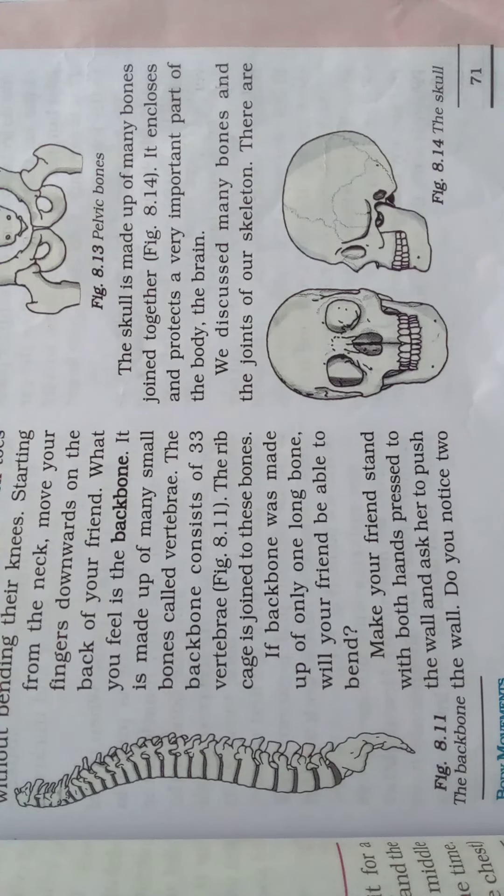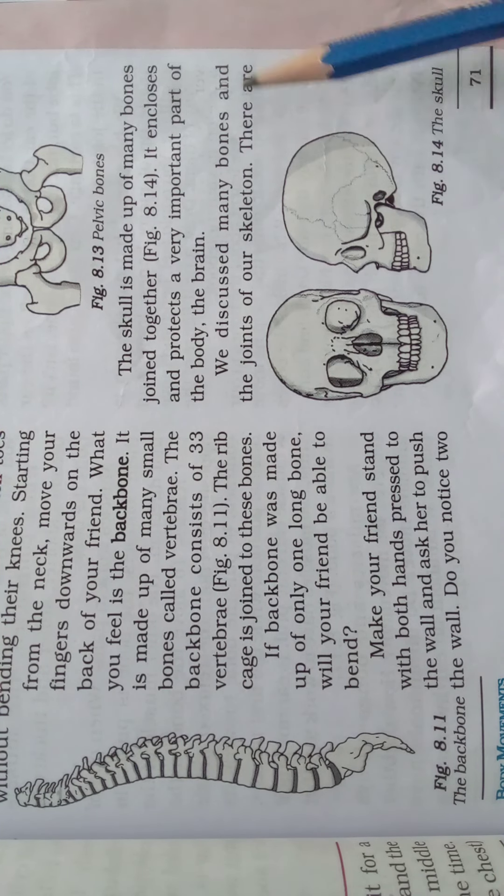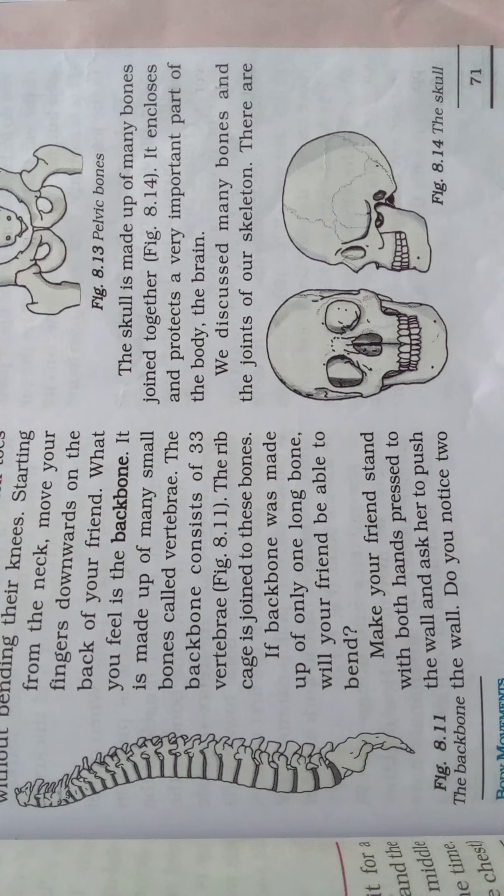Welcome children. Come and see the next topic in our 8th chapter: body movements. Take your textbook, go to page number 71. We have discussed many bones and the joints of our skeleton.